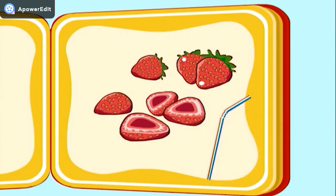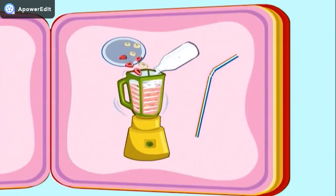Oh, Straw, I don't think that you want to be cut into slices like the fruit. Then the milkshake will spill all over the place. Sorry, Straw, but it's not time for you yet. The milkshake is still getting all mixed up. You show up when it's time to drink it up.